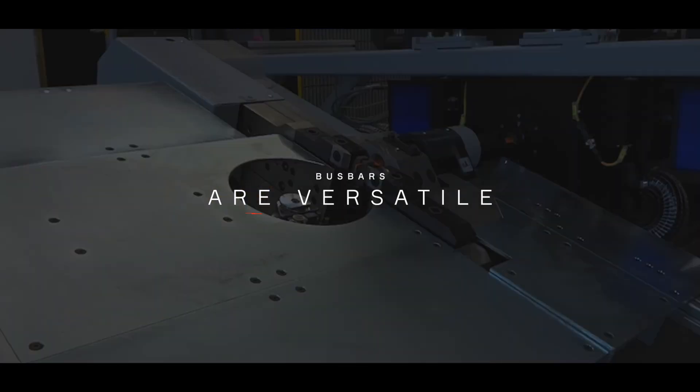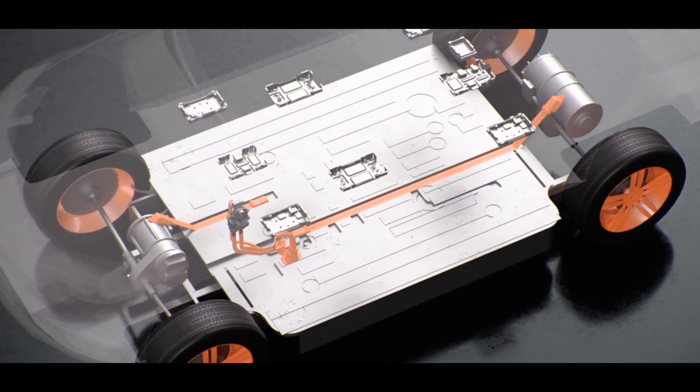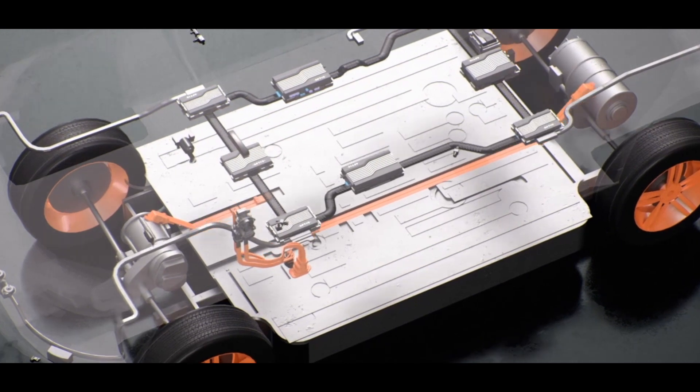We can make busbars that are rigid, semi-rigid, or flexible, and it depends on the application — what the customer or the vehicle needs. You can also use them in applications where we use aluminum as opposed to copper. The use of aluminum in these applications can save weight by over 50%, which are things we can do to improve cost while also maintaining the functionality for our customer.